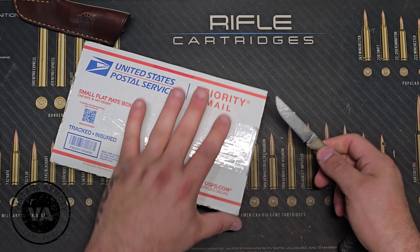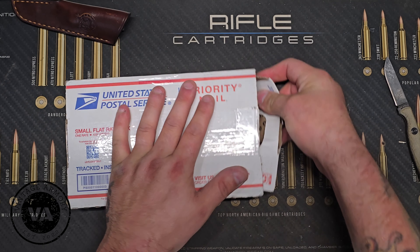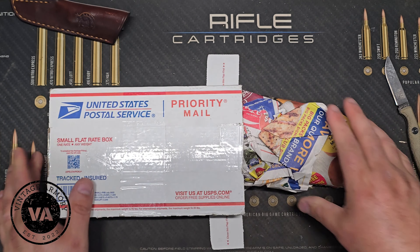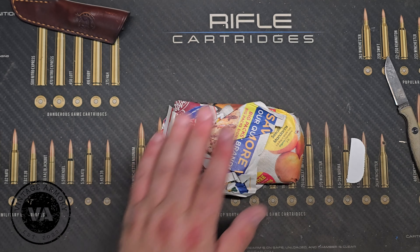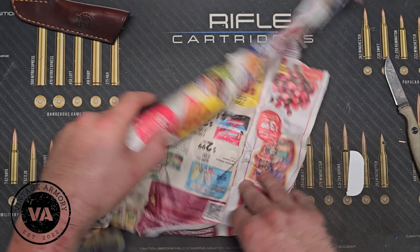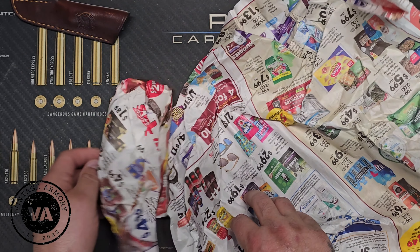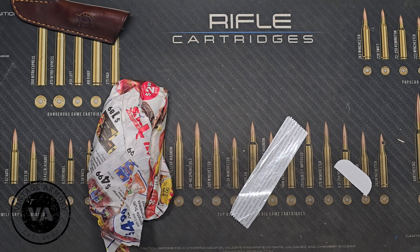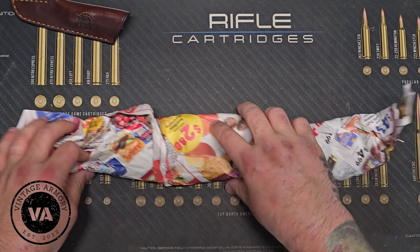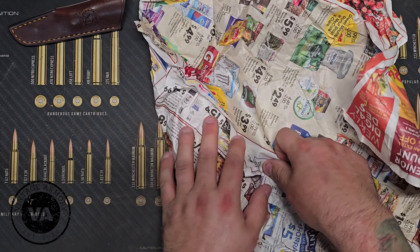And pop this bad boy open. Like I said, it's a little different than what we normally have here on the channel, but I think you guys are going to like it. And it is some grocery ads — that's what you get. But this is a custom piece right here that was made from an amazing blacksmith based out of Arizona. It's got an Instagram: Stray Cat Knives.